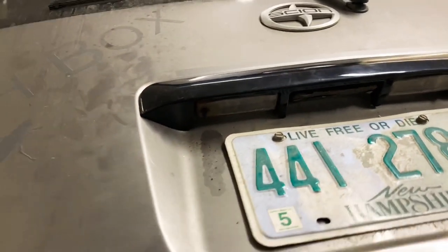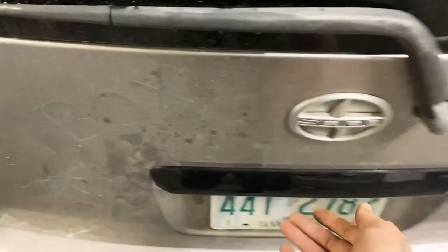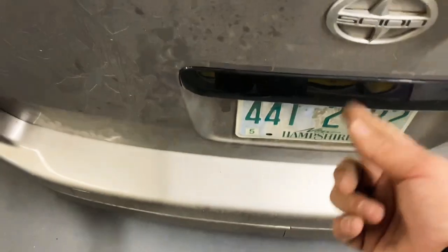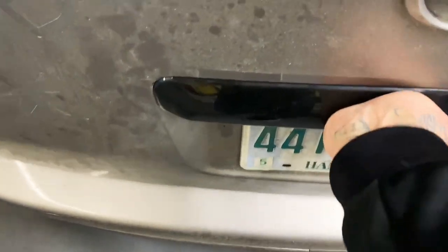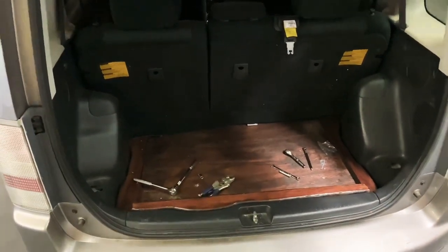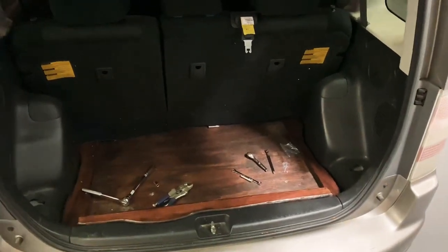All installed and bolted in — nice and tight. Oh hell yeah, it's so sturdy now, way better. The trunk release itself is like a hundred-something dollars from the dealer. That's all done. Now we can start putting audio in lunchbox, so stay tuned for that. Subscribe, hit that thumbs up — peace out.